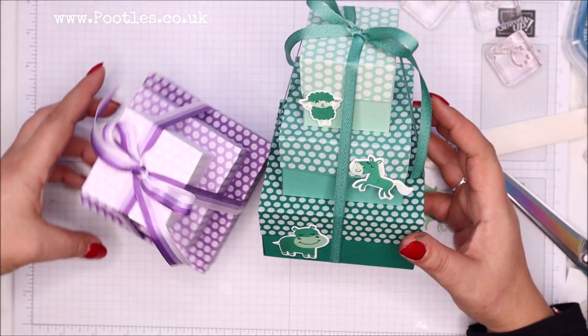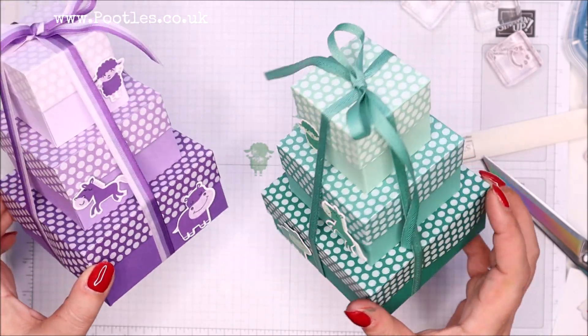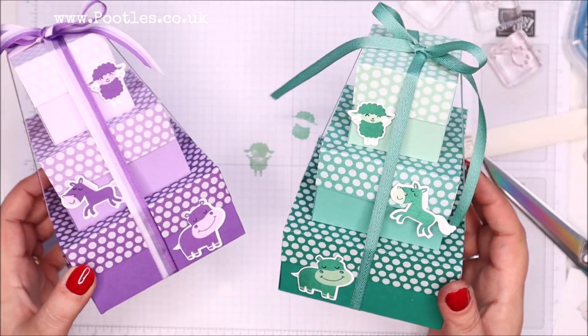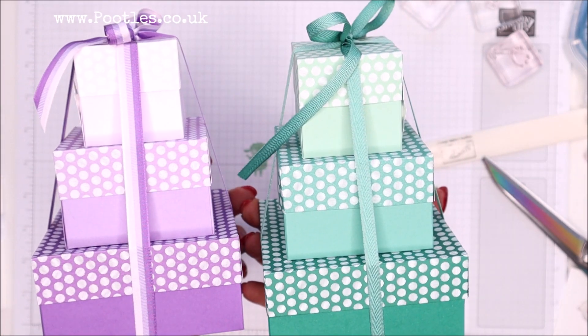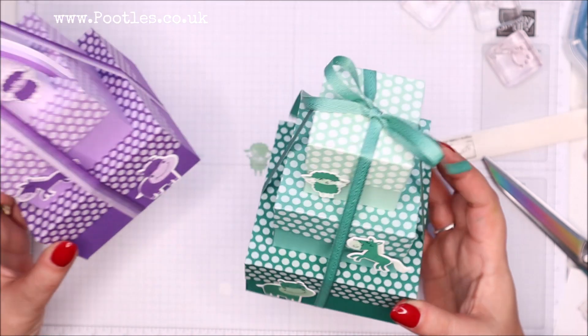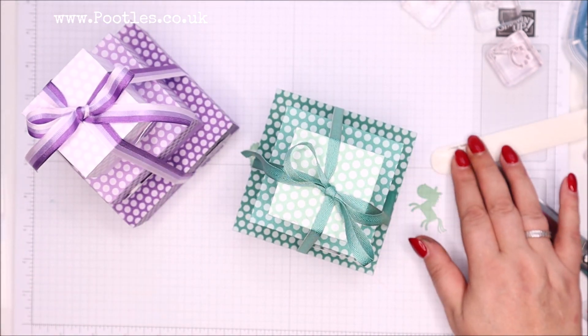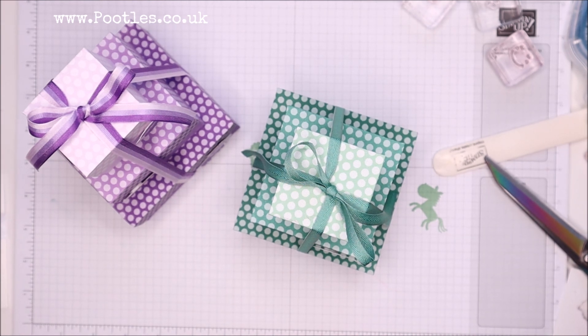I still think it's adorable — whatever the colours, I think it's just utterly charming and divine, and I absolutely love the ombre effect. Anyway, I hope you like it too. If you've made a stack in the past, let me know, and if you're going to make one of these stacks, let me know too. Thank you ever so much for joining me — hope to speak to you very soon. Bye!